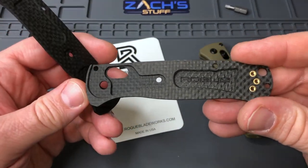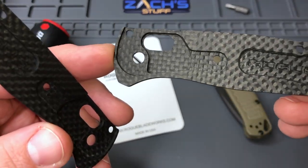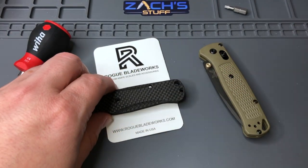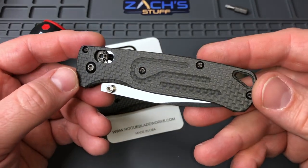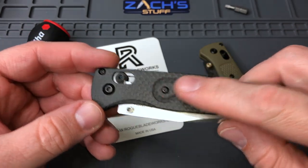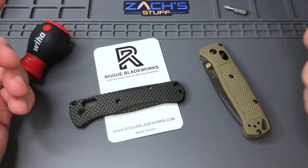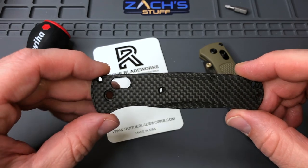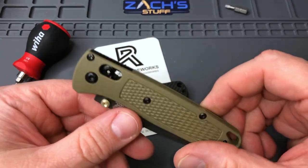Here's what the insides look like — got some good branding, some cutouts for the liner. You guys have probably seen the other Rogue Blade Works scales I have, similar to the ones on this knife. This is his other pattern, and I think he also has some flat ones. I dig these — it gives some good texture especially when you're holding it.